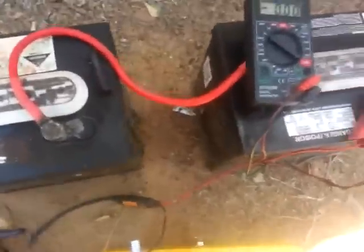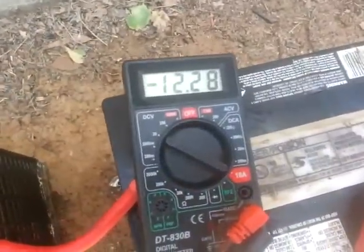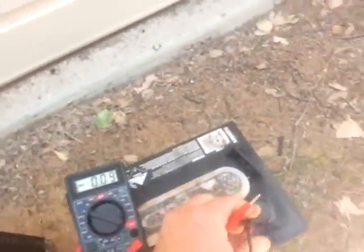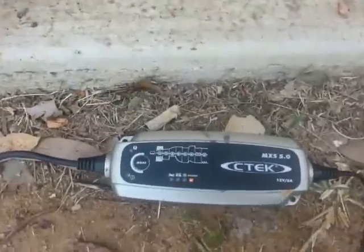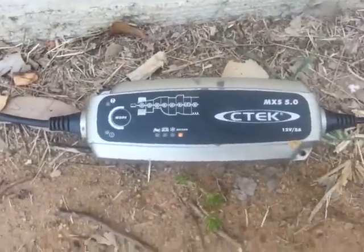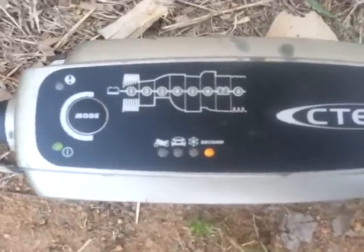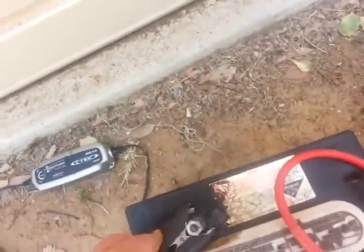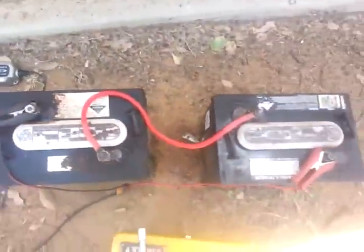I've run them in series and I'm getting 12.29 volts across the two. I have a CTEK MXS5 5 amp charger, and this particular charger has got a desulfate cycle and a whole heap of other functions on it. I've got it set on recondition, so let's charge them up and see how they go.